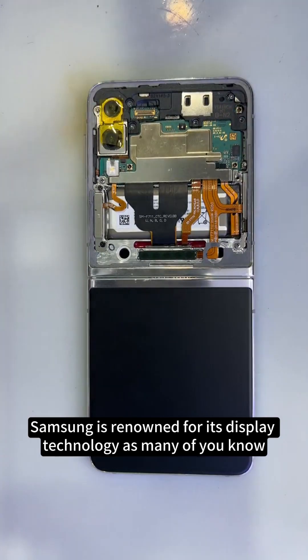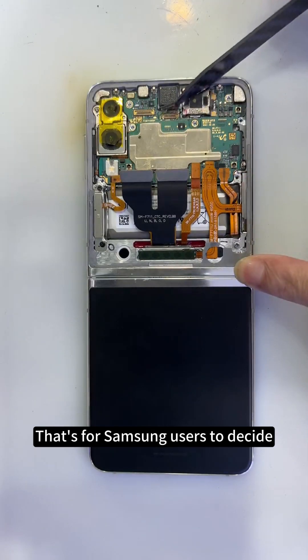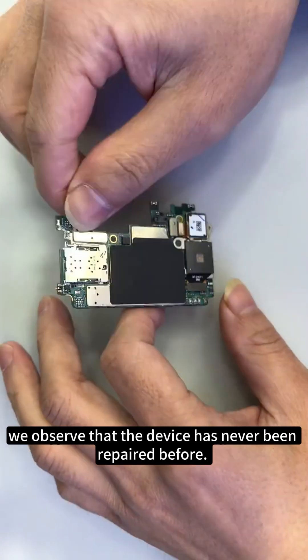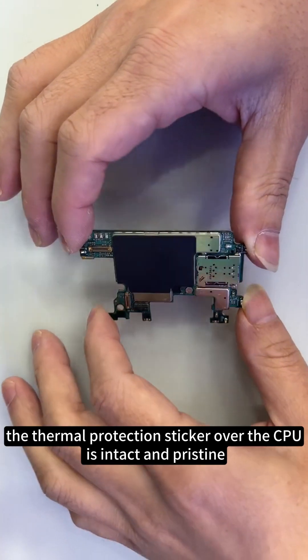Samsung is renowned for its display technology as many of you know, but whether this phone's build quality holds up, that's for Samsung users to decide. After removing the motherboard, we observe that the device has never been repaired before. The thermal protection sticker over the CPU is intact and pristine.